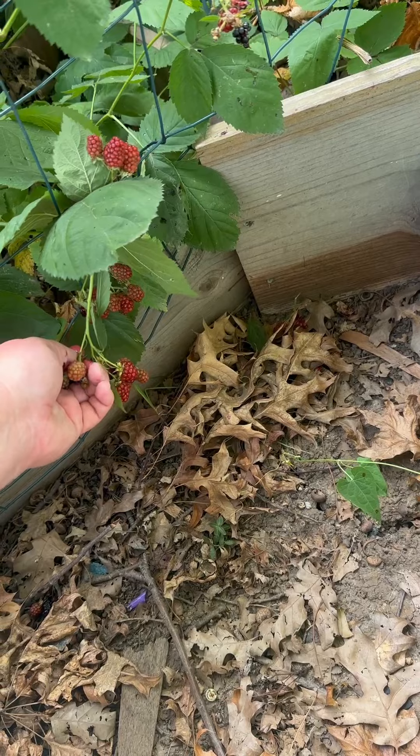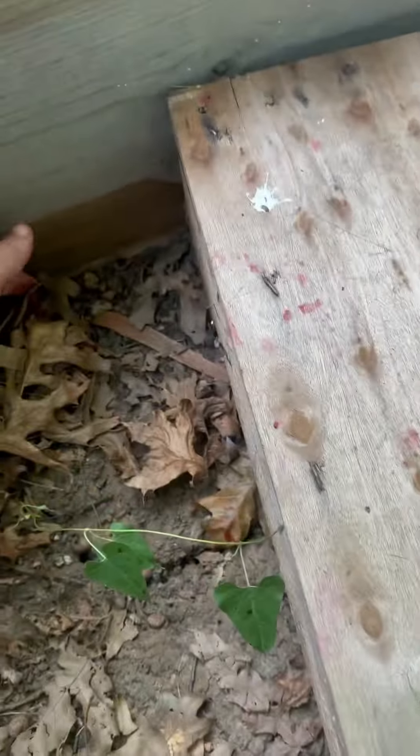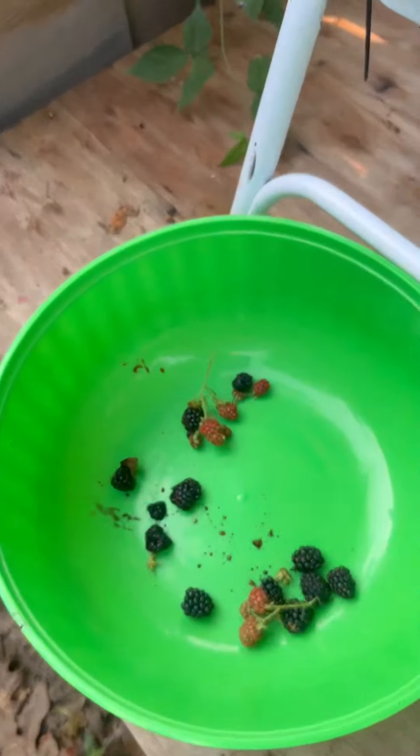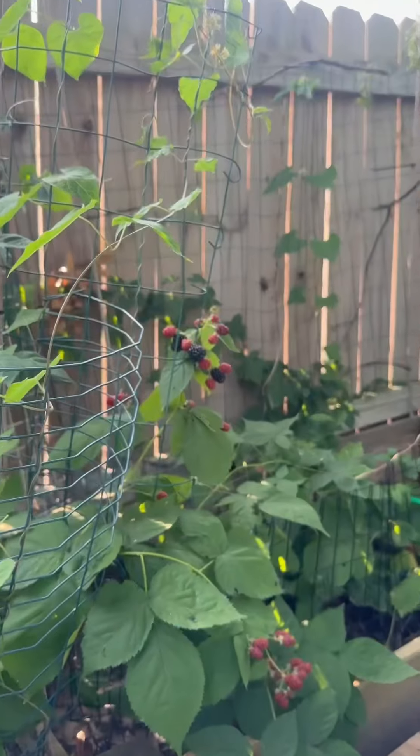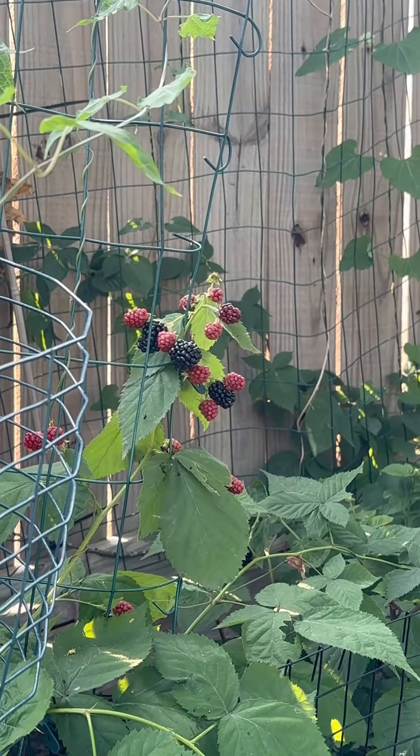I'm trying to just pick the black ones, but we're making mistakes along the way. I'm going to try these — that's okay. I'm just going to try later. There's some more right here, and I'm going to let my daughter pick them.